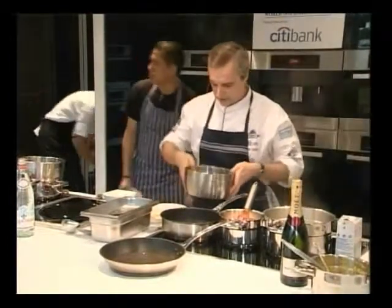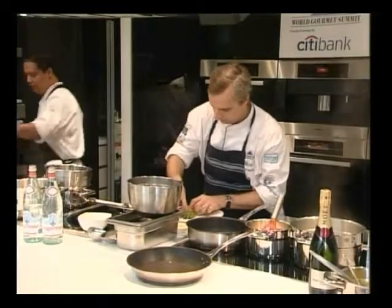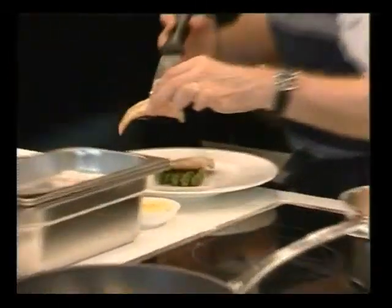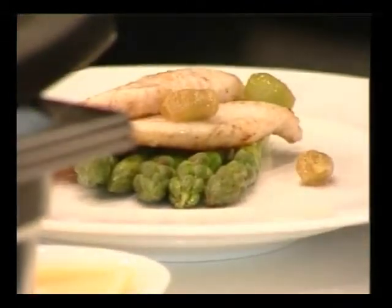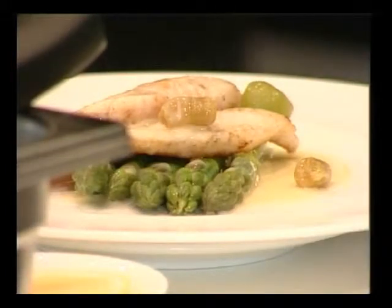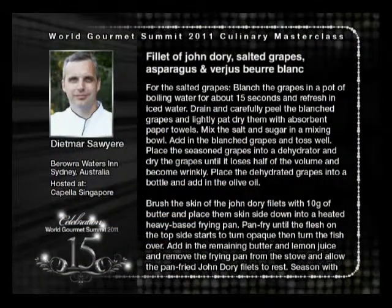Just toss the asparagus with a little butter, a little seasoned. And we've got our fish. Quite simple — we'll show you.